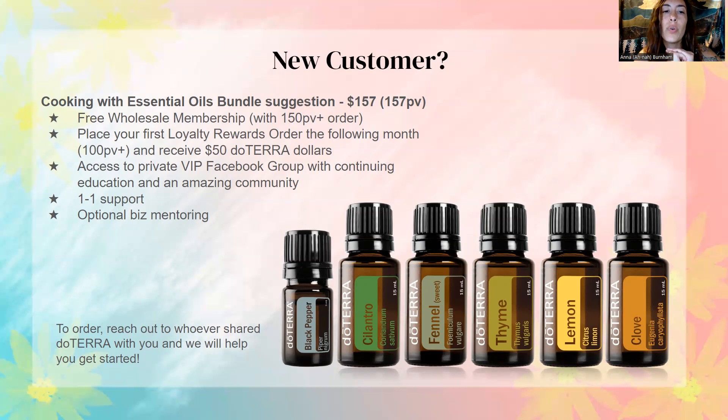This also goes for current customers — if you haven't been taking advantage of the private VIP Facebook group, I definitely recommend you go in there today and look through it. You can use the search feature to find questions people have already asked, or type in an essential oil name and there's usually always education on that oil in there. I recommend the continuing education classes — there's more than just the ones Londa and I are doing this summer. You always have one-on-one support, and optional business mentoring is available too. To order, reach out to whoever shared doTERRA with you and we'll help you get started, or if you're a current customer, just log into your account and order from there.